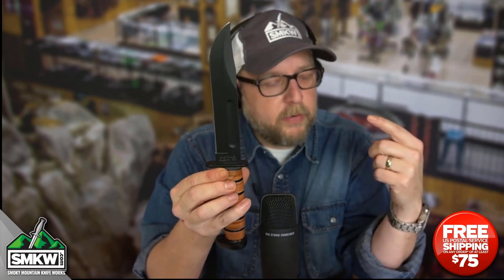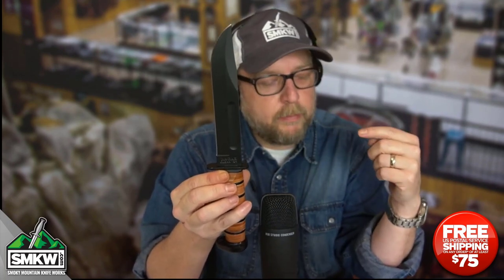If you think back to a historical knife that everybody knows, this is it guys. This is a Ka-Bar — it's a fighting knife. It's based on that same exact knife that carried us through World War II, Korea, and Vietnam. That's what Ka-Bar is famous for. This particular knife is the Dog's Head version of that.